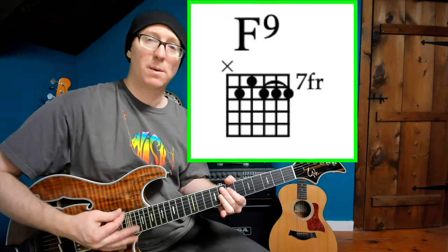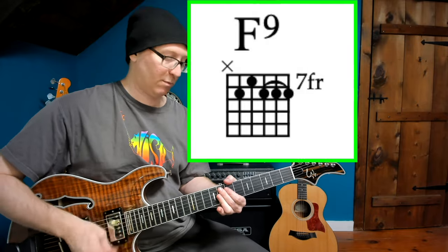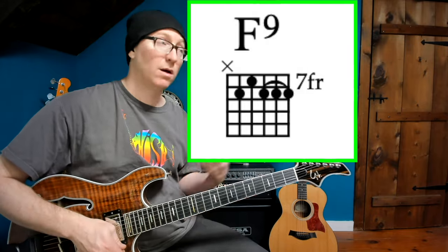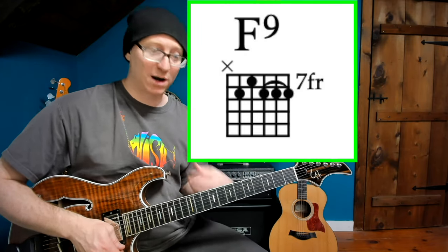Here's our first dominant extension, an F9 chord, like he plays in Back on the Train. I like to slide up because it's a force of habit in the funk world. We call this the James Brown chord.